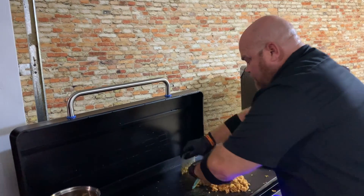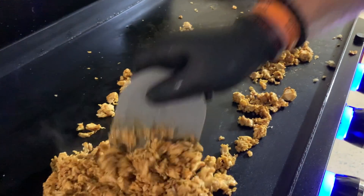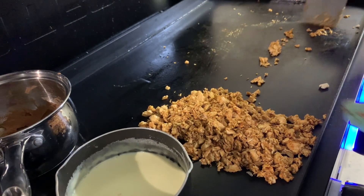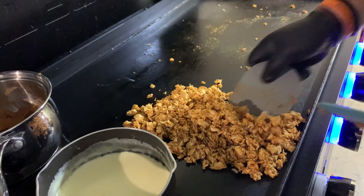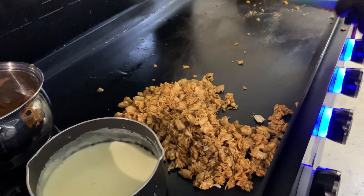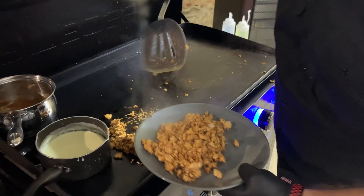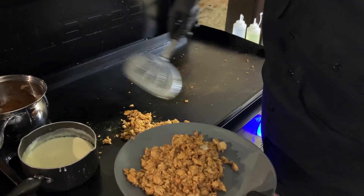I'm moving the chicken over to the cool side — both burners are off over there. One thing I love about this five-burner ultimate griddle is you have a lot of surface and burner options, so you can leave some off and use that area as a warming station. I'm going to call an audible and clean where I cooked the chicken by running water on it, so I'm getting the chicken out of the way first.